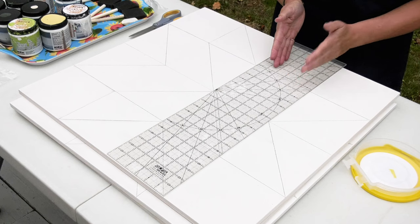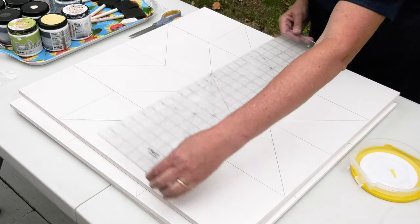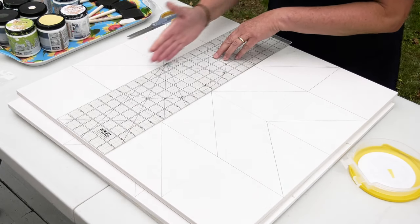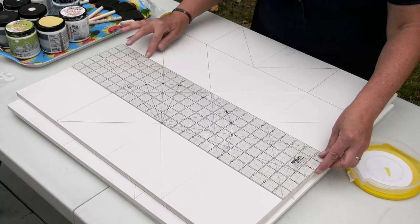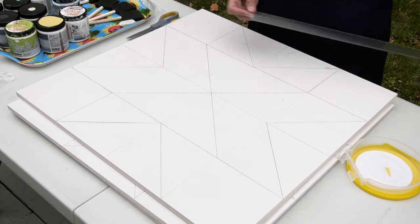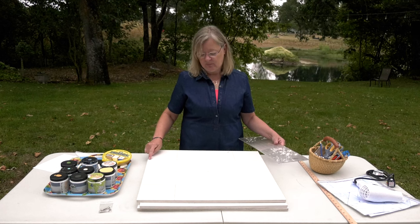Because it's a 6-inch ruler, we can draw the outside edge without moving the ruler again. Then we'll move the ruler to the center on the opposite side so we can draw this 6-inch line. Once we've done all of our vertical lines, we just do the same thing — turn the ruler horizontally and draw those 6-inch lines until we've got a complete grid. From there, you can start to draw in all the diagonal lines that are needed for your block.